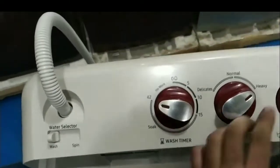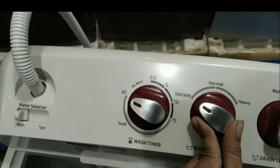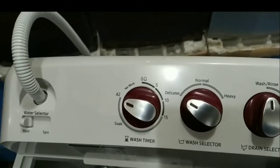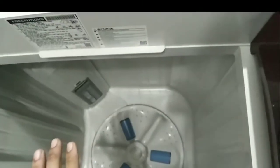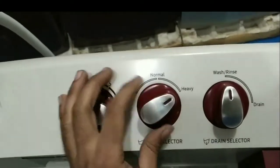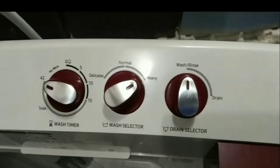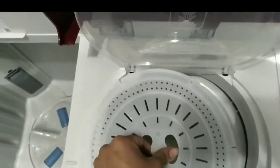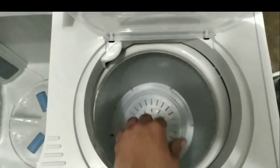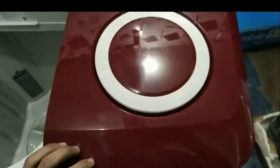Let's talk about the wash speed settings. We have delicate speed and general speed options. For jeans and heavier fabrics, you use a different setting. Now for the spin, push the button at the bottom to start, and we have closed the timer.